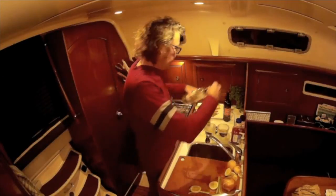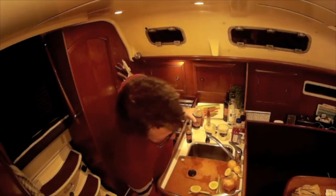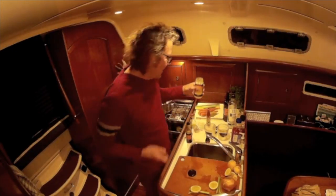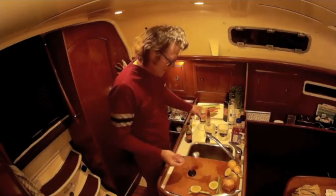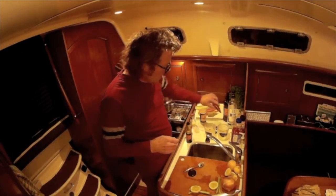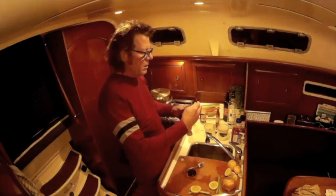The next ingredient I like to put in my Caesar is horseradish. Not everybody likes it — Linda won't let me put it in hers. Then we put a drop of hot sauce, and a little Lea and Perrins.